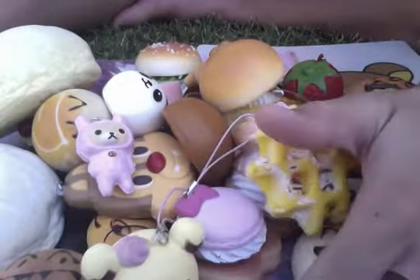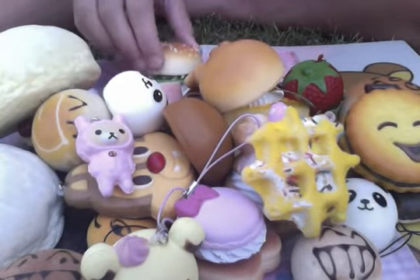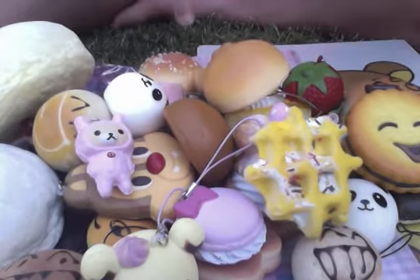So that's all of our squishies. Thanks for watching. Bye!